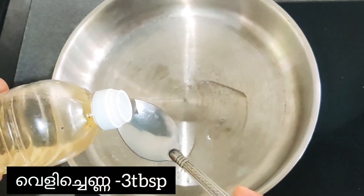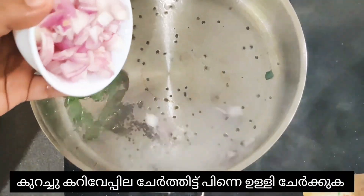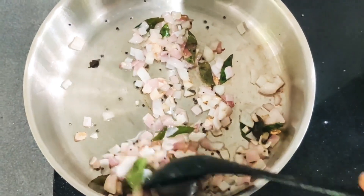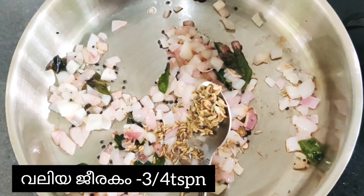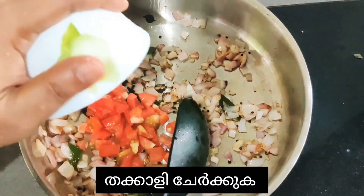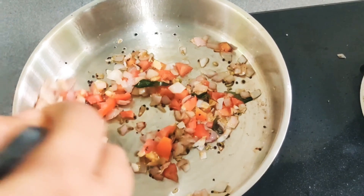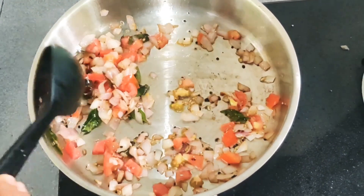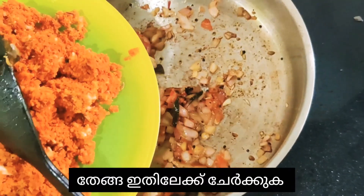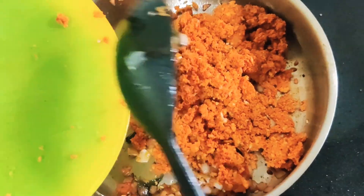Take one big chopped onion and one tomato. Now take a frying pan and add three tablespoons of coconut oil, then put some mustard seeds, add a few curry leaves, then the onion and sauté. Add three-quarter teaspoon of fennel seeds, then the chopped tomato. Now you can add the crushed coconut into it and mix all of these together.